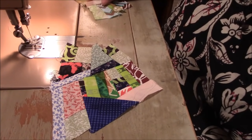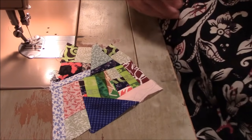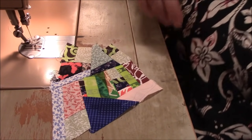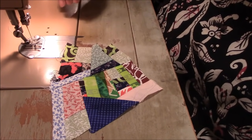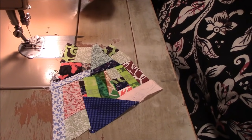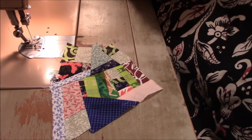Hi everyone, it's me Darlene. I am back, and I'm going to actually show you something tonight that makes sense. Before I forget, if this is your first time here, this is a crumb quilting adventure that we are all going on together. I will have a link for the playlist in the description box down below, and also in the pinned comment.